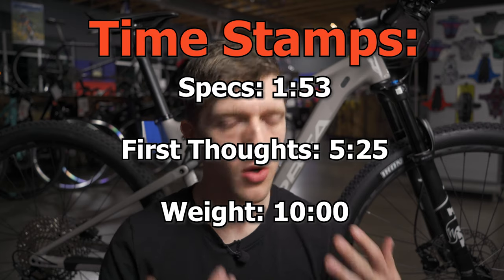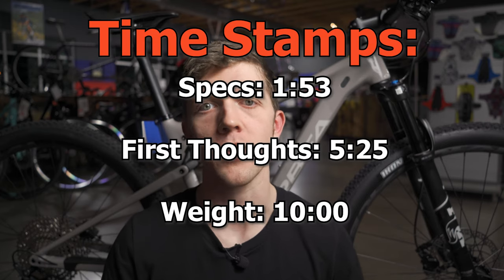I will weigh this thing, but let's not forget this is going to be more of a first look style video. I'll give you my impression on this bike, we'll go over the specs, we'll go over the price, and tell you what I think. I don't have months and months on this bike so I'm not going to do a complete review — it'll be more of a first impression.